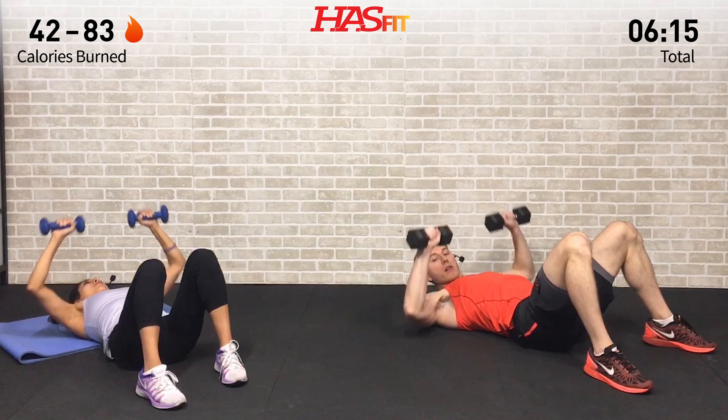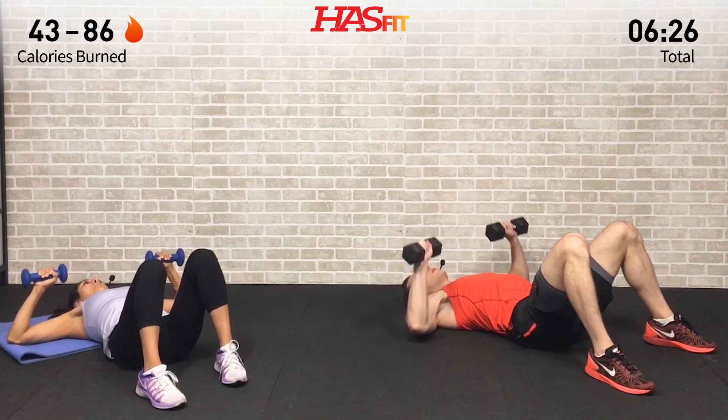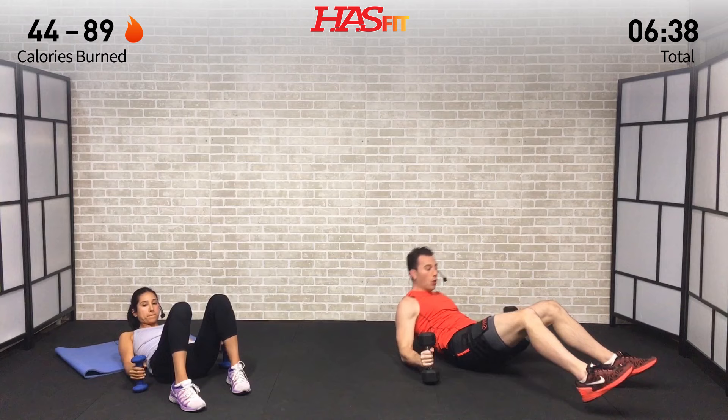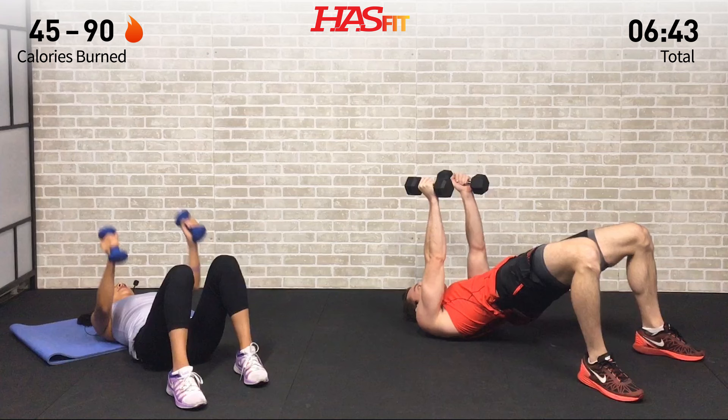All the way up, all the way down. Let's go another ten seconds — how many reps can you get? Push the pace, guys, push the pace. Breathe. Five, four, three, two, one, zero.